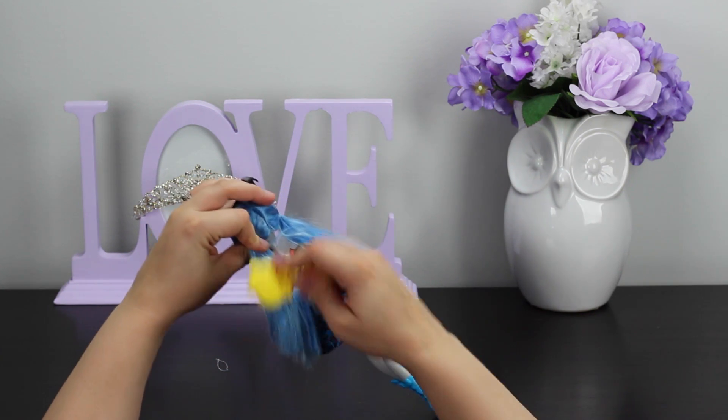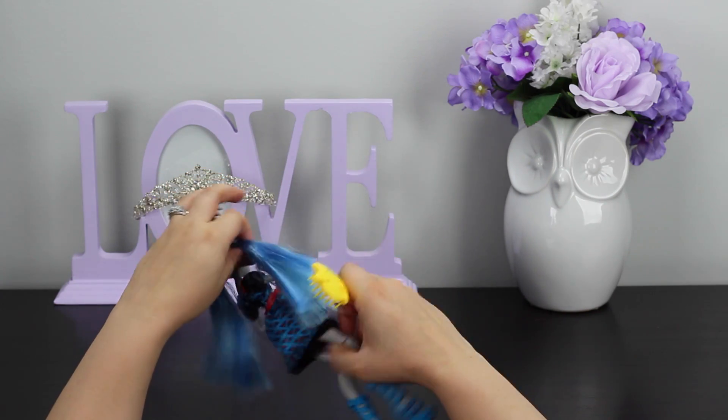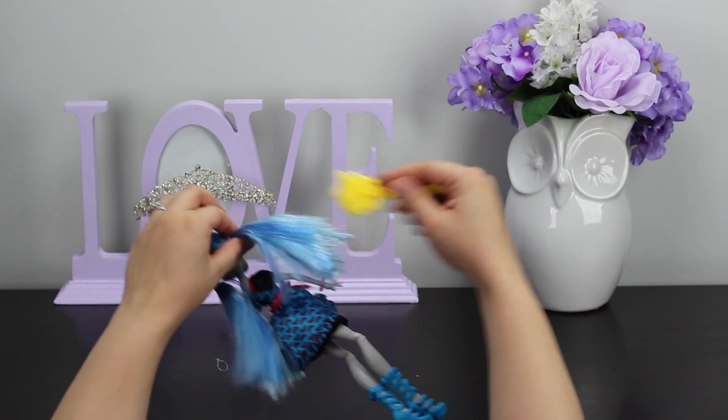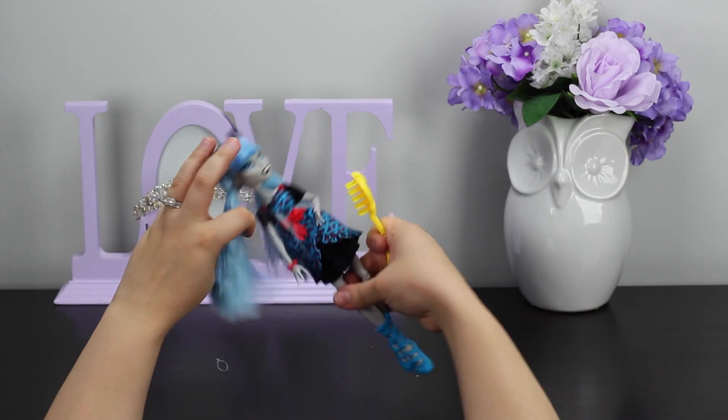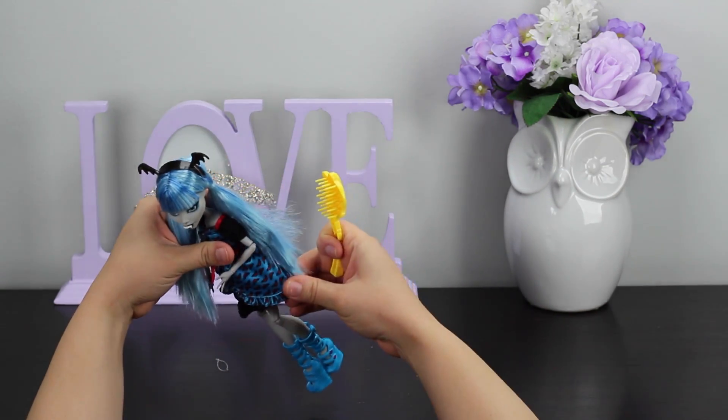I'm going to brush her hair. I do like the blue of her hair — it's really pretty. She has it in pigtails like Draculaura, which is cute. And it's really straight, which is kind of neat.